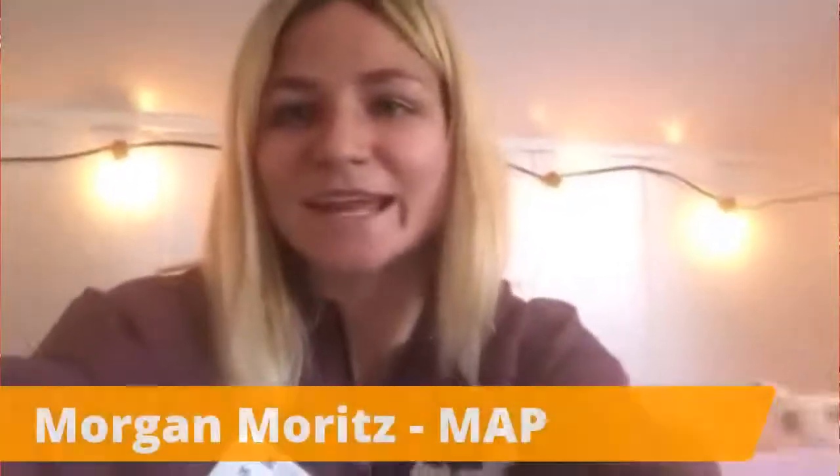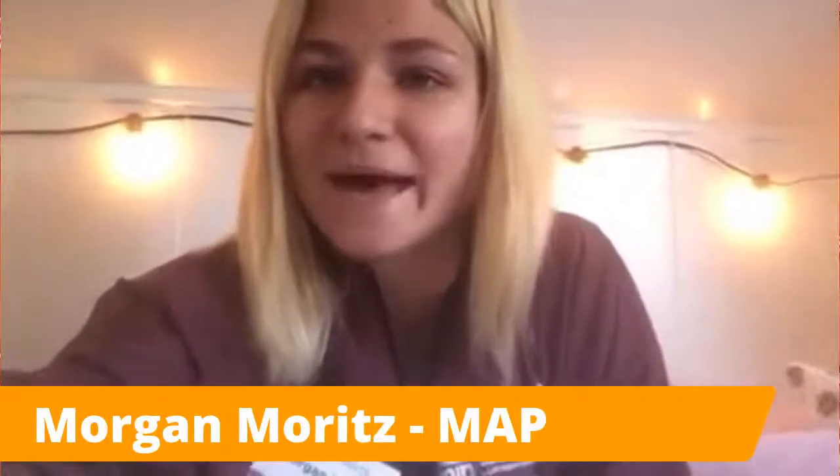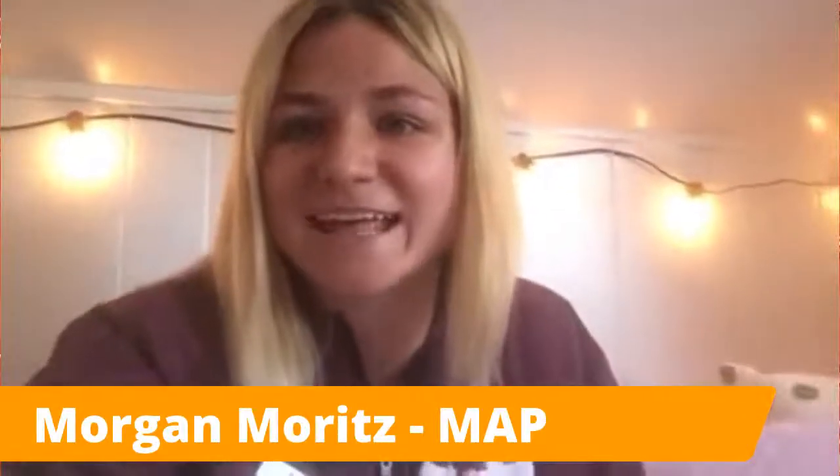Hi, everybody. My name is Morgan, and I am the director of series for Miami Activities and Programming, or MAP. And I'm so excited that you're here to paint with us today.